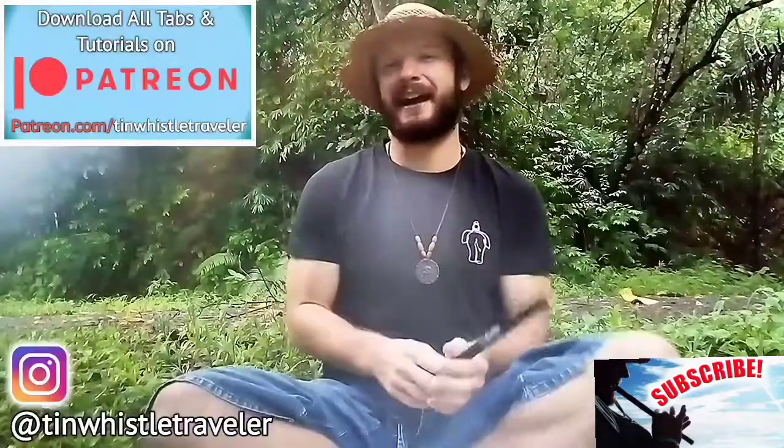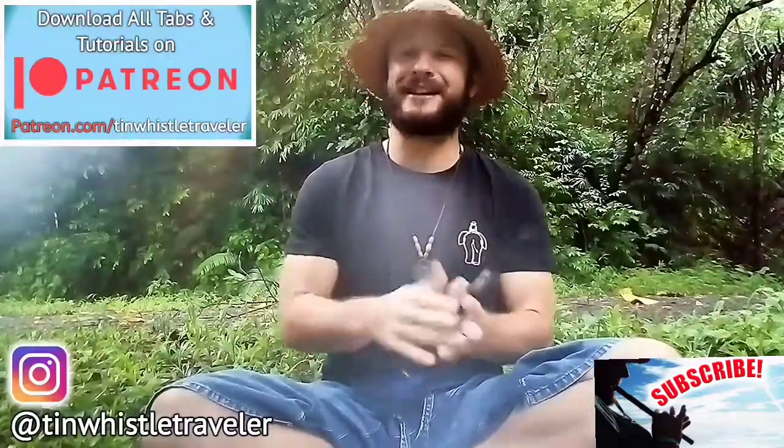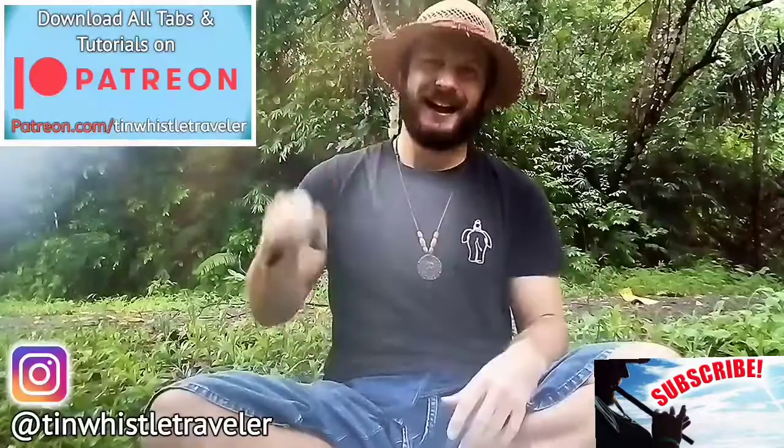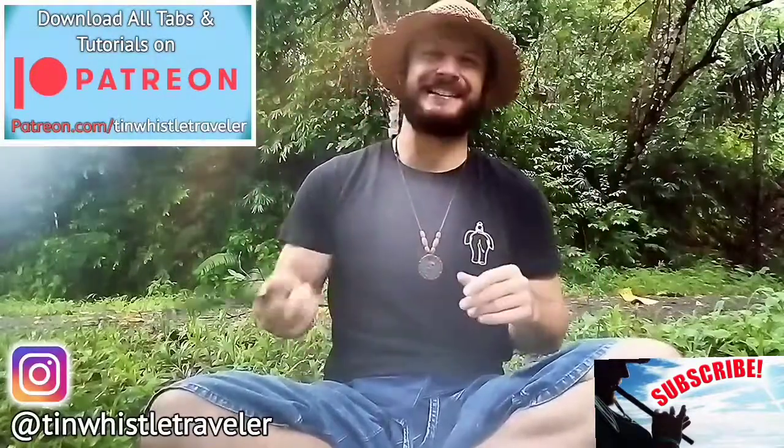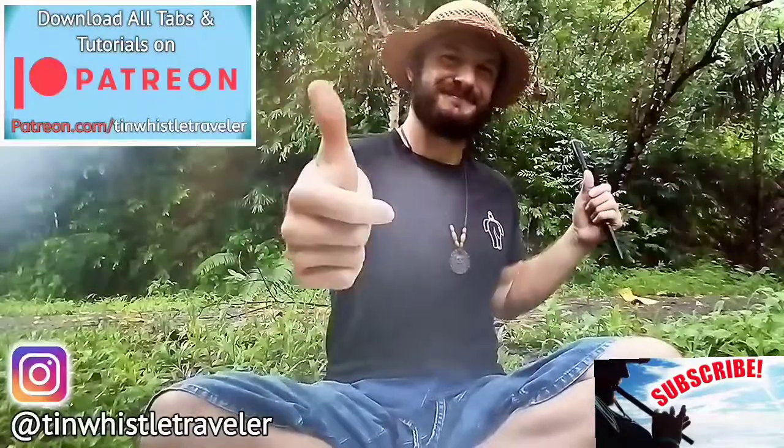If you guys know of any other fun anime tunes that you want me to try and cover, comment below and let me know. As always, thank you so much for watching. If you like what you see here and you want to see more, click right here. Cheers!